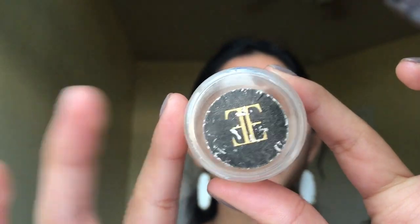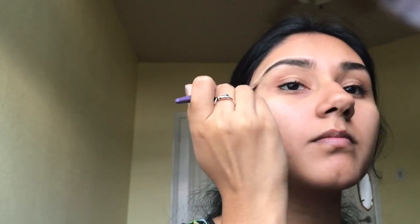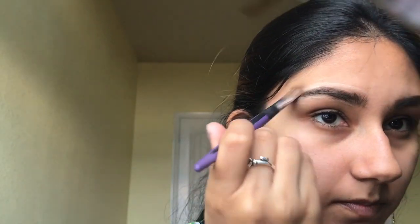Since my brows are very messy and all over the place, I am going to be using concealer to clean them up. I'm using this concealer — it only says EE on it. I got this in an Ipsy bag and I'm not really sure what the full company name is, but it works pretty well for cleaning up the brows. For the brush, I'm just using a random square type brush from a makeup brush set I got a long time ago.